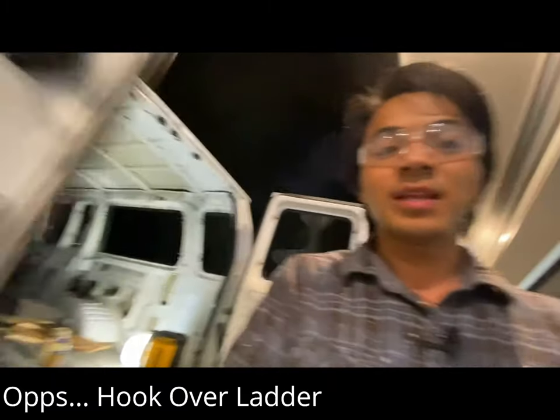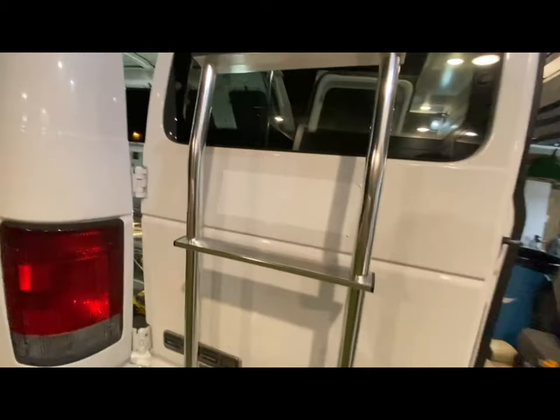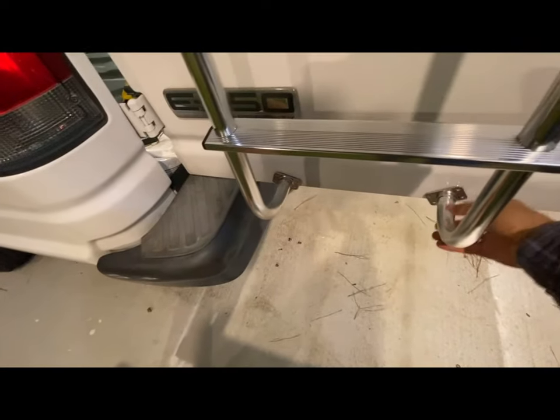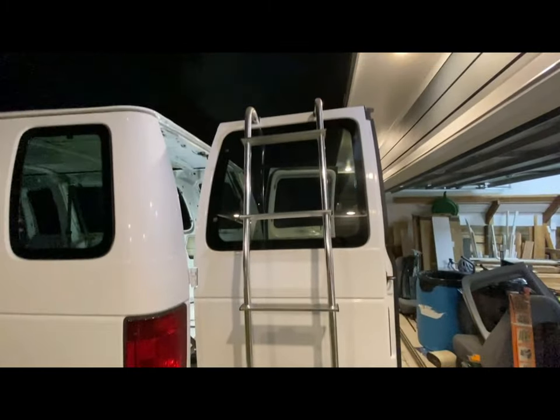I'll show you what it looks like — this is it right here. Essentially it just kind of hinges or hangs up here on this little upper ledge and then it gets bolted down to the very base right here. It's just kind of free-hanging right now; I haven't installed it yet but I'm going to go over that.